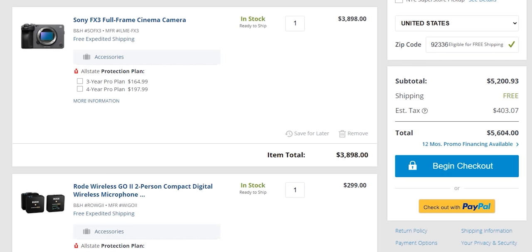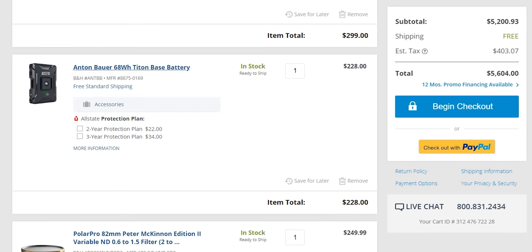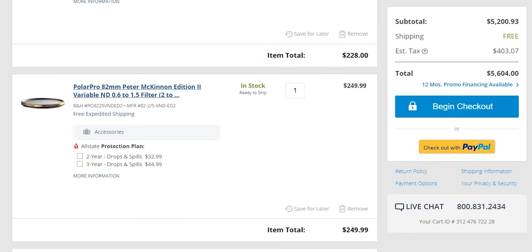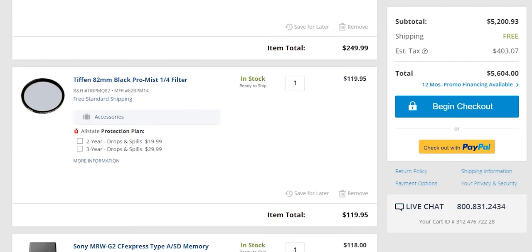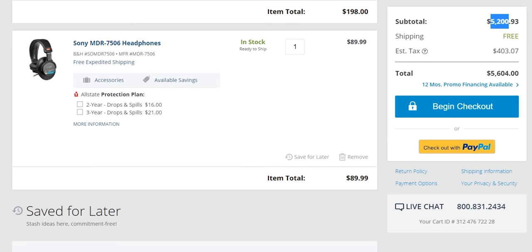And then, lastly, price. I can pick up the Sony FX3, a wireless go-to microphone setup, an Anton Bauer battery base plate, some Polar Pro ND filters, and a bunch of other accessories, and still be much cheaper than the Canon C70. To summarize, this is an awesome camera, just like the Sony A7S III is an awesome camera, and I would highly recommend it. My name is Armando — thanks again for watching, and I'll catch you in the next one.